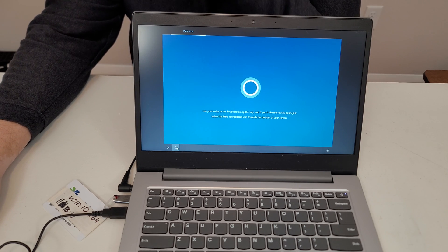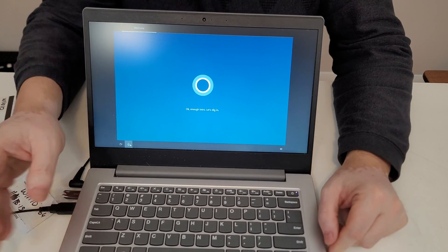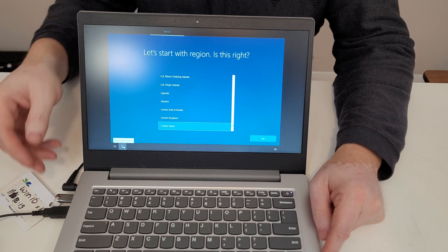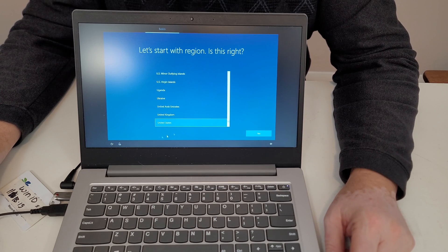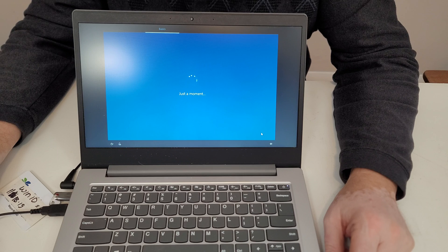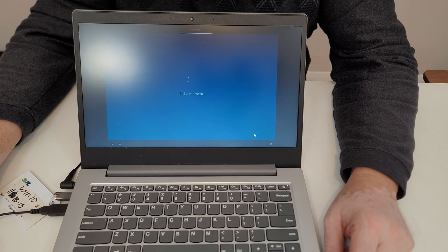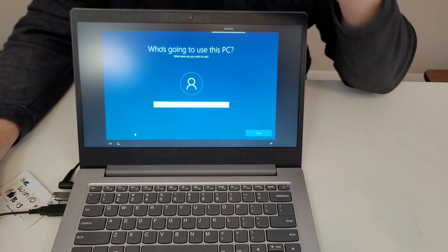Hi there — Cortana is here to help. A little sign-in here, a touch of Wi-Fi there. We're going to click yes here. We are in the US, skip. We are not going to be connecting to the network just yet — we are going to go with limited setup.